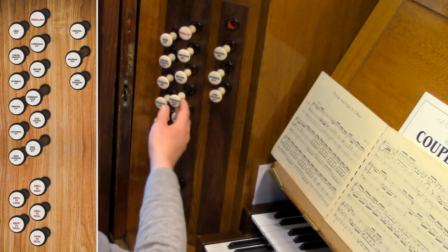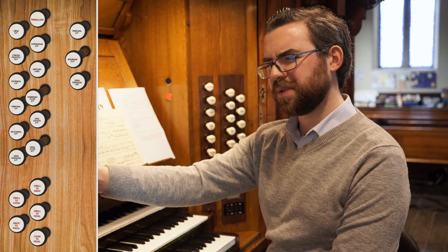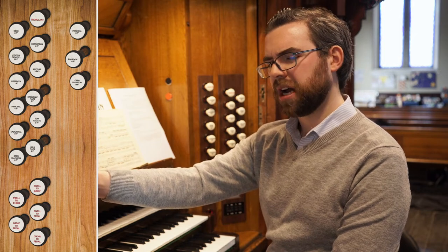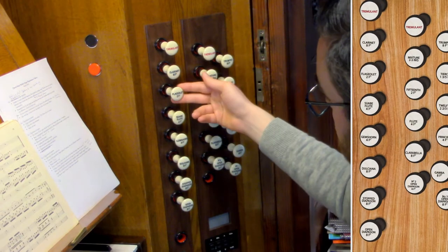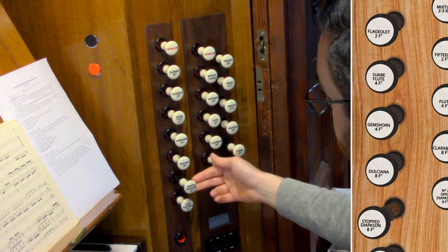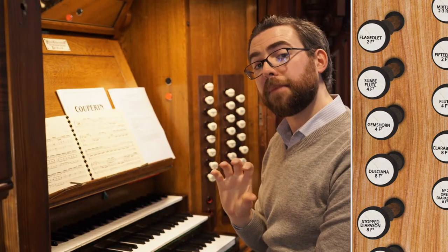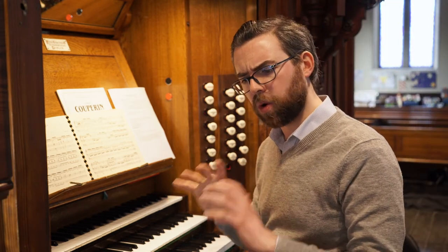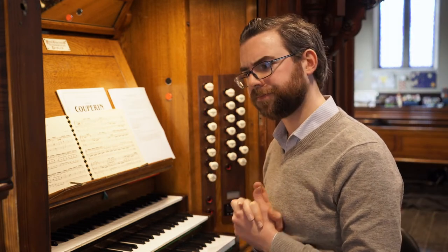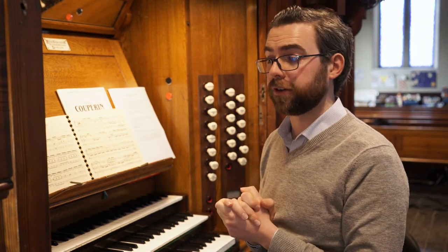Here we have eight-foot and four-foot, but we don't have two-foot. We've got the two-foot fifteenth, but that's going to be very loud in comparison, so I don't think that's going to work. We do have a two-foot flute on the choir, so we could use eight-foot, four-foot and two-foot flute on the choir instead of the swell, but that may be too loud for what the composer intended. Maybe they want something really quiet with the swell box closed, in which case we may have to give up on using flute stops at all if we want to get the right balance.